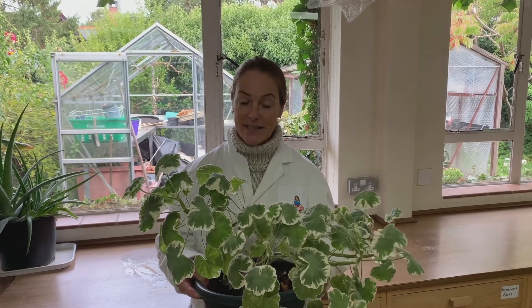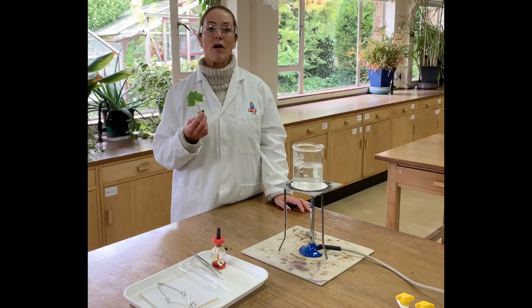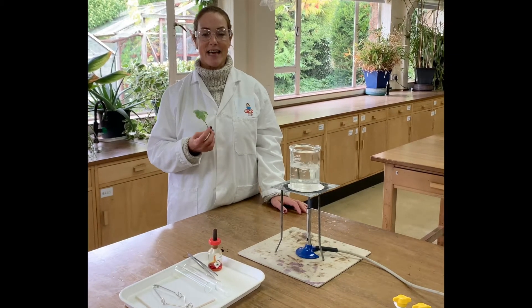After the plant has been in a dark place for a couple of days to destarch, I'm now going to put it on the windowsill for three days so that it gets plenty of sunlight for photosynthesis. After three days in the sun, we take the leaf ready for the iodine test for starch.